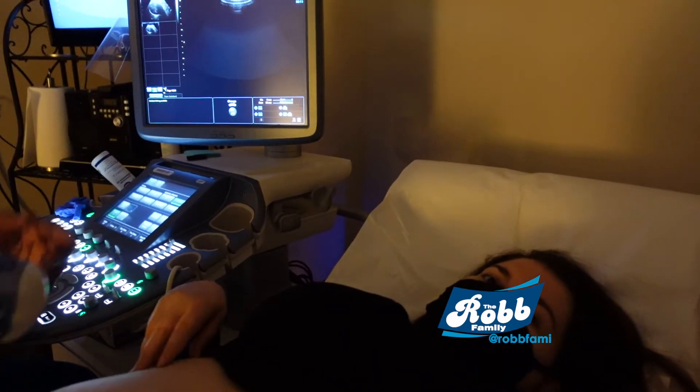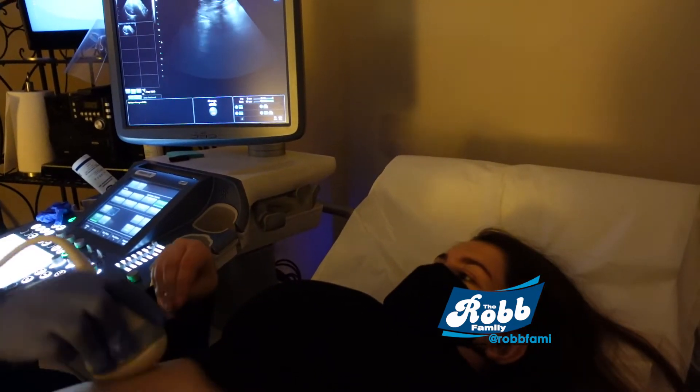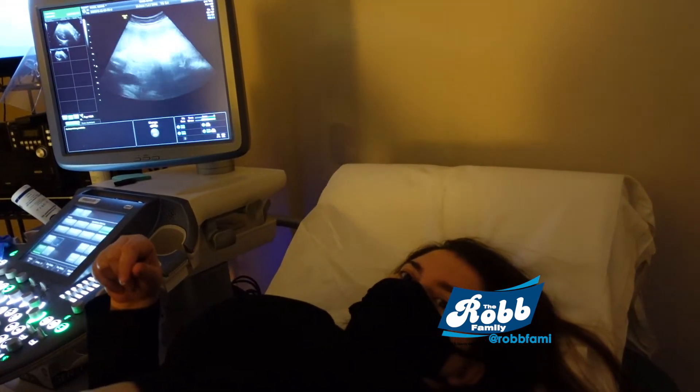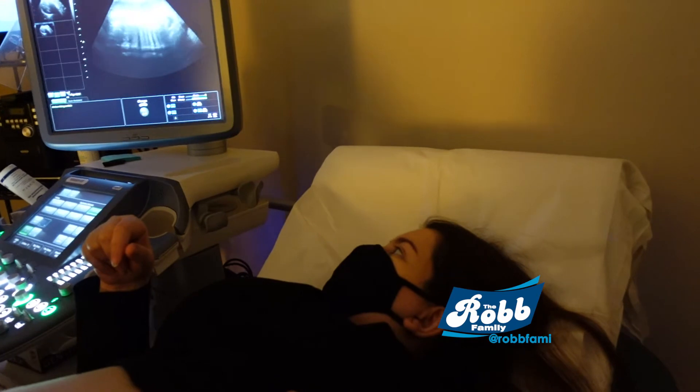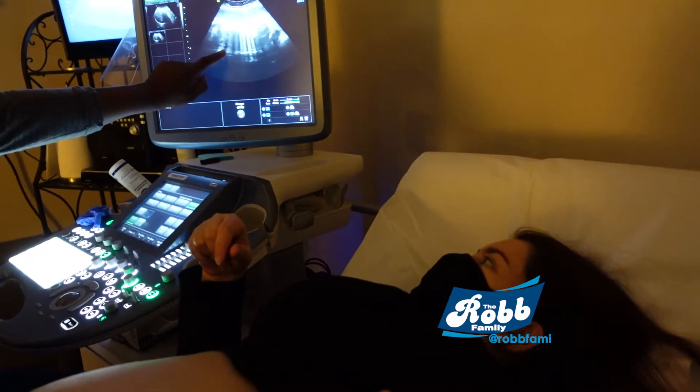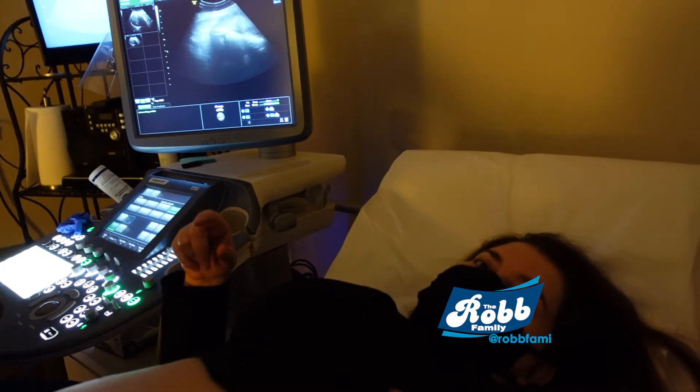So when I feel here, it's kicks. It could be her feet because her feet are here. She's in a C-shape — her head is here, her back is here. See her spine here? You can see her ribs and spine there.